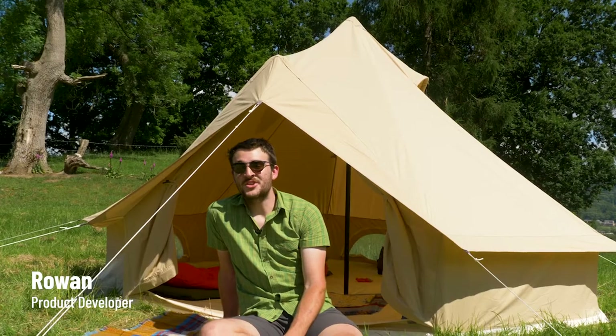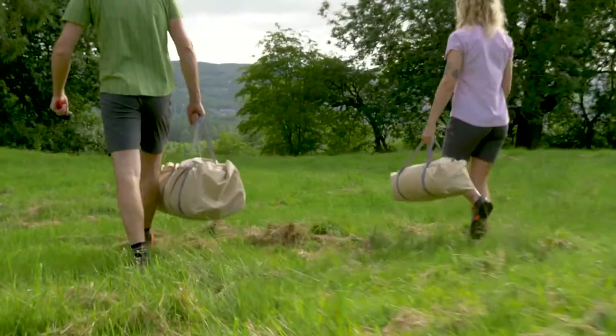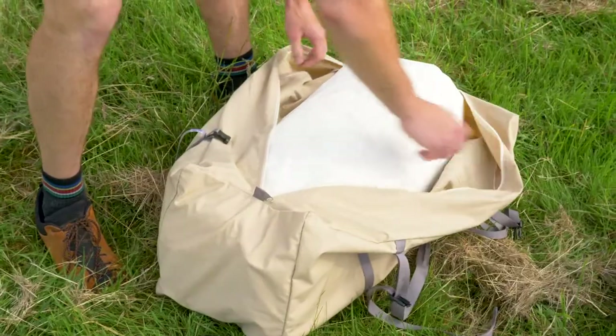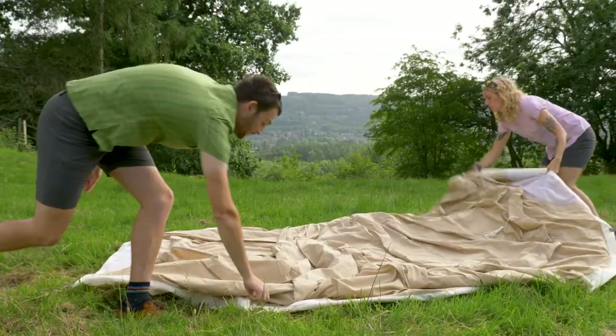This is the roundhouse. We're going to show you how you can pitch yours. First, you need to find a suitable space to pitch the roundhouse, free from rocks or shaft edges that might damage the base of the tent. Lay the tent out, taking care to choose a suitable direction for the doorway, and peg it out loosely in a few places.